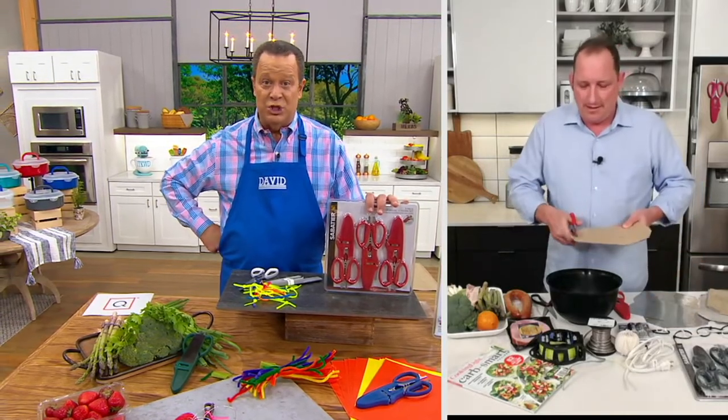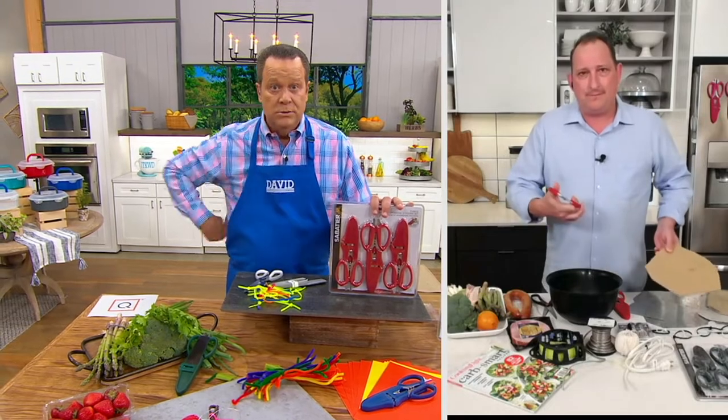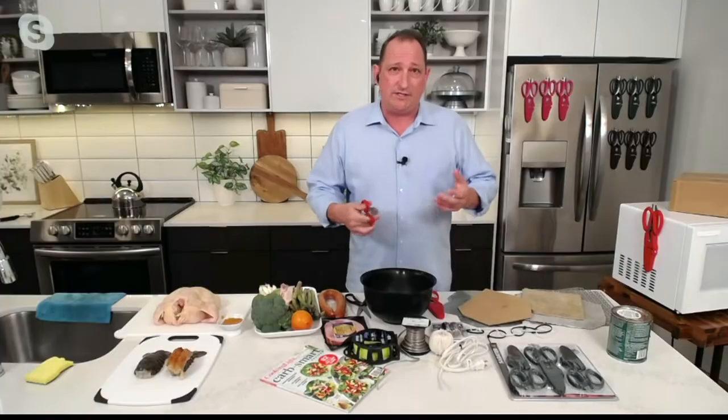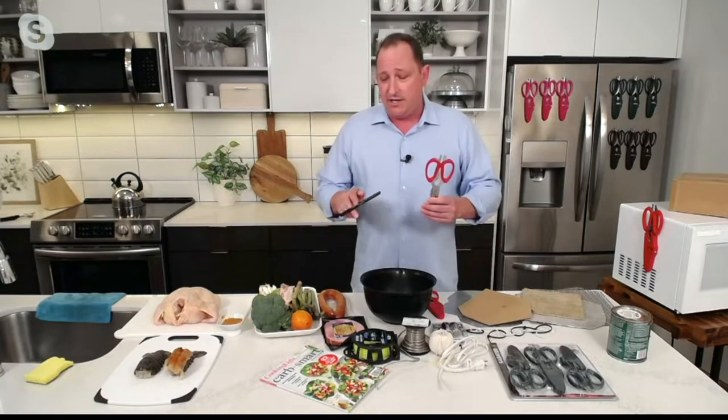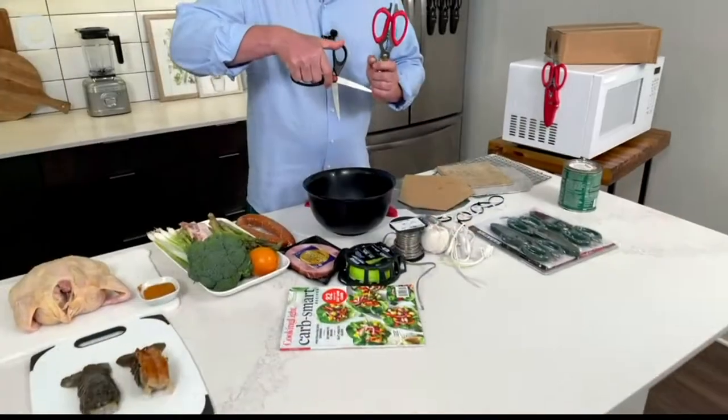This is an amazing set of shears times three. There's a reason why these are so popular — this is a multipurpose set of shears, the most useful tool you'll have in your house. Not just the kitchen — the laundry room, the storage shed, the crafting room, the office — because they're so multifunctional.